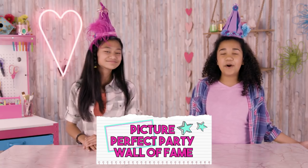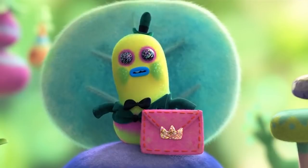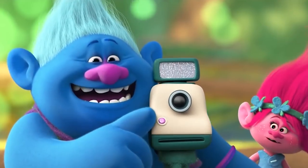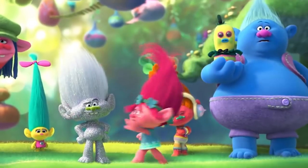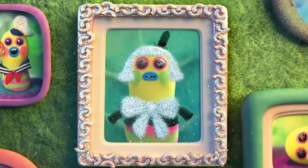These look awesome! Now that we have our photo booth props, we need a place to put our photo booth pics. It's time to make our picture-perfect party wall frame. That's it!